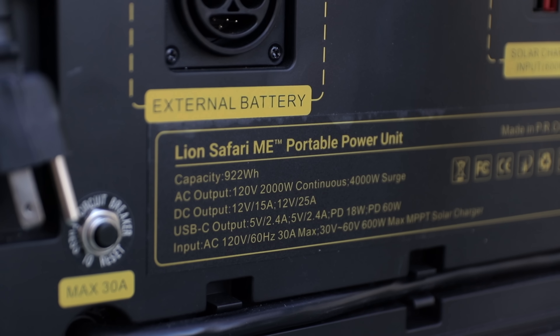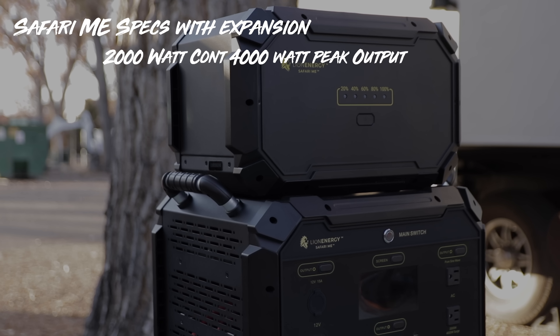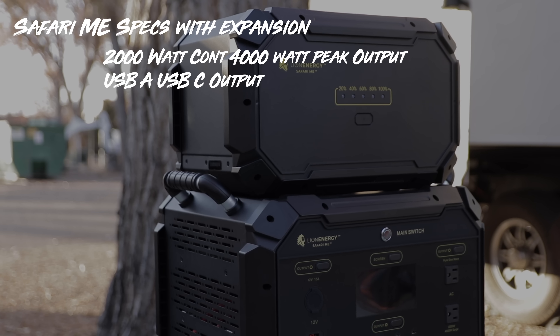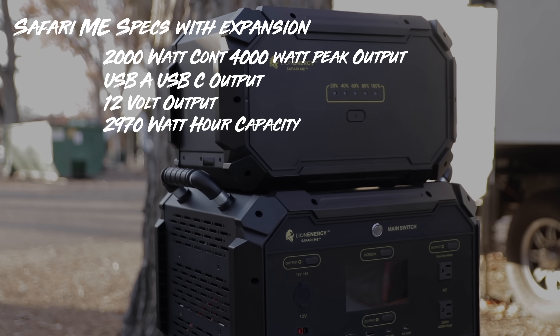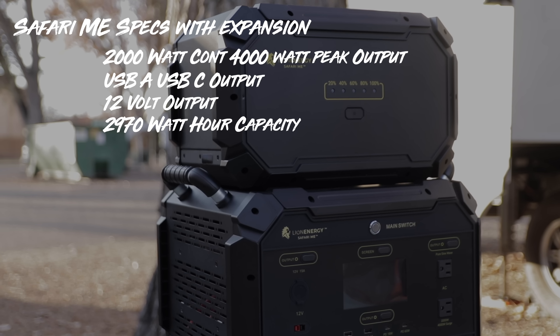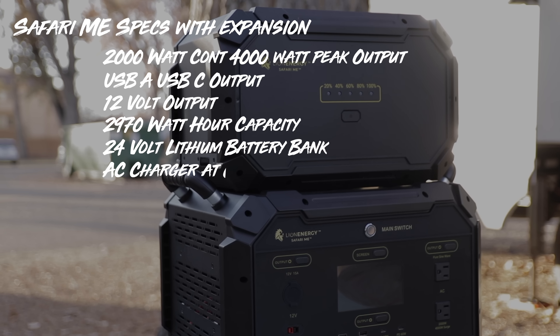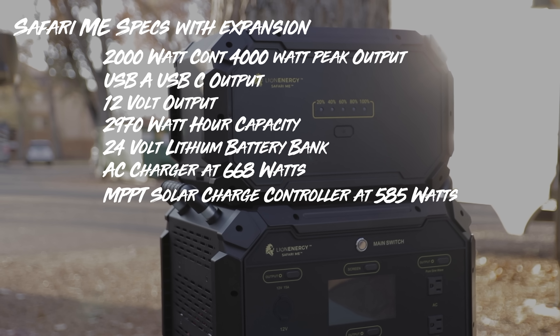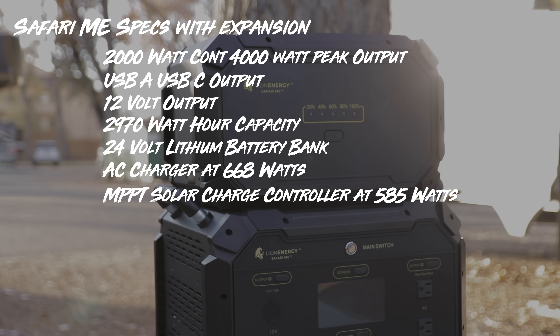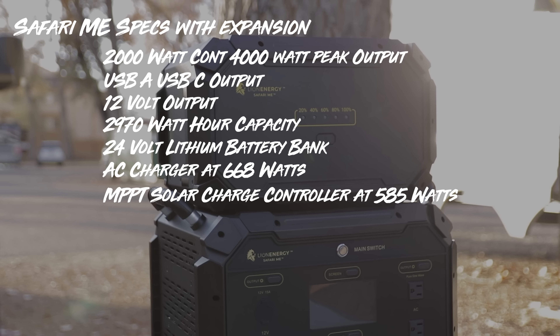Let's look at the specs and see what this can do. It has a 2,000 watt, 4,000 peak inverter. It has USB-A, USB-C output, 12 volt output, 2,970 watt hour capacity with the expansion, a 24 volt lithium battery bank, AC charger at 668 watts, an MPPT solar charge controller at 585 watts. The base has the ability to cycle from full to empty over 2,500 times and the expansion over 3,500 times.